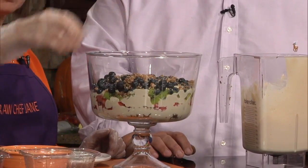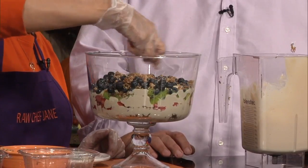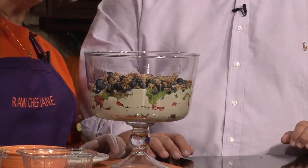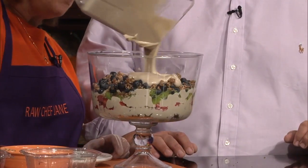And the crumb topping adds an awful lot. This is again a mixture of dates and nuts — one cup of dates, one cup of nuts. Put that in the food processor. More of the magic mixture in.